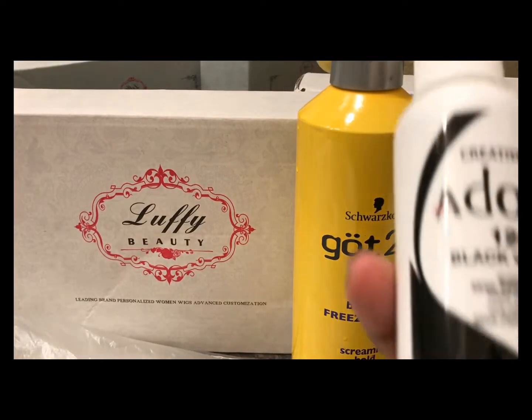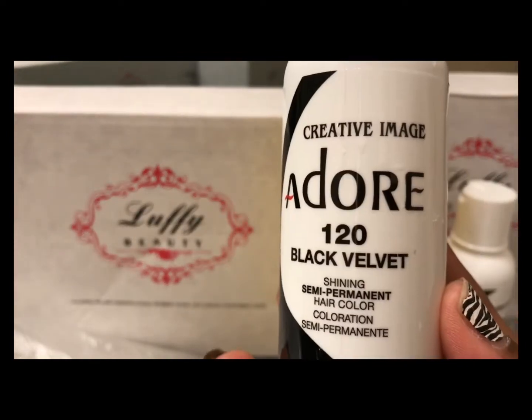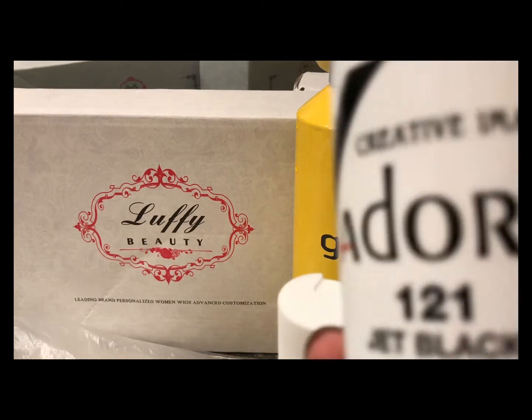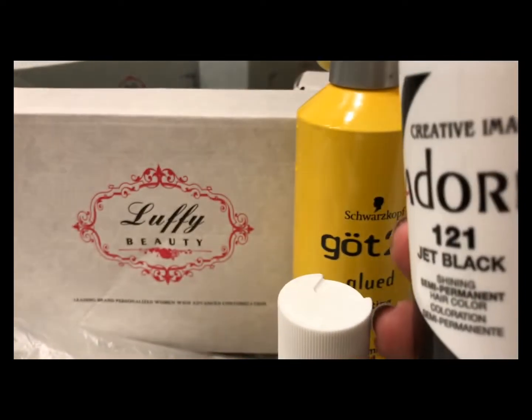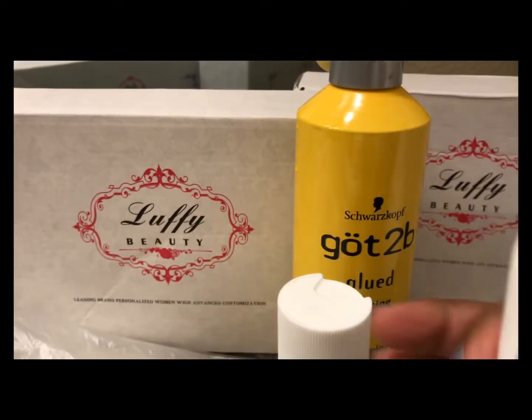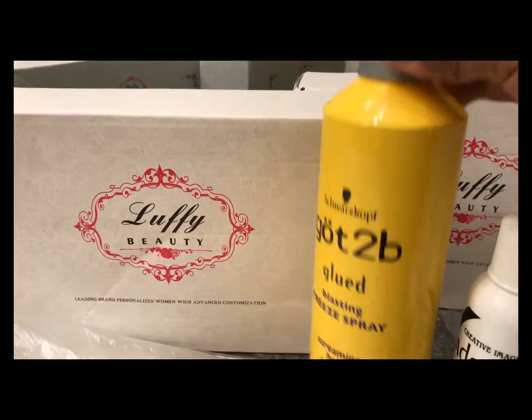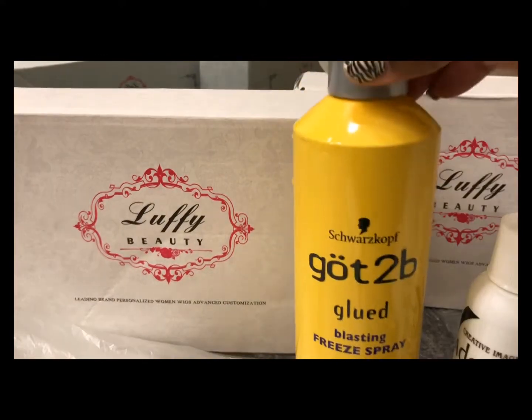These are the products that I'm going to use: the Adore Semi-Permanent in 120 Black Velvet and Adore Semi-Permanent in 121 Jet Black. I will also be using Got2B Glued Freeze Spray.